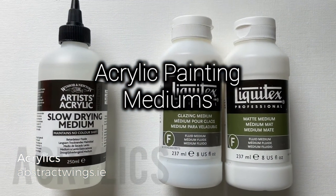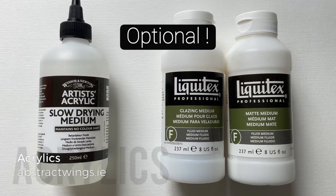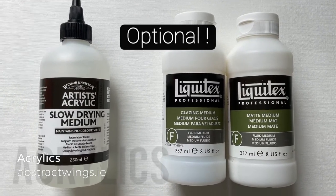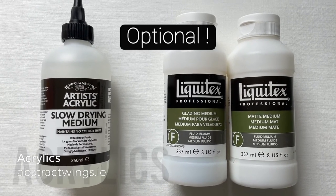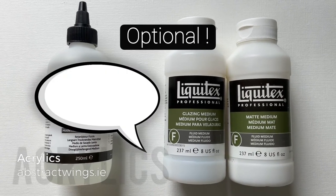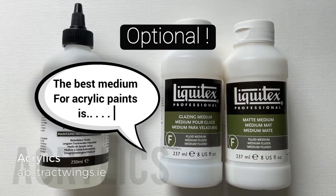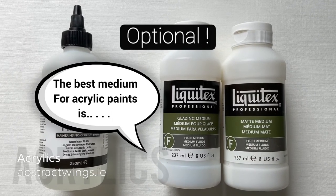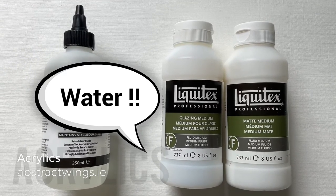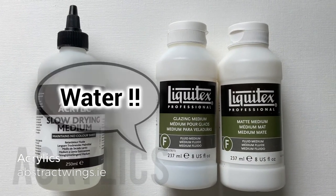Like all painting mediums, acrylics come with a whole range of additional mediums that can be added to the paint to give different effects. The one on the left is a slow-drying medium, and there are a couple of glazes on the right. To be honest, I don't really use these — I just like to use the acrylic paint straight from the tube with a little bit of water now and then to thin the paint. If you want to buy drying mediums or glazes, by all means go ahead, but I don't think they're essential.